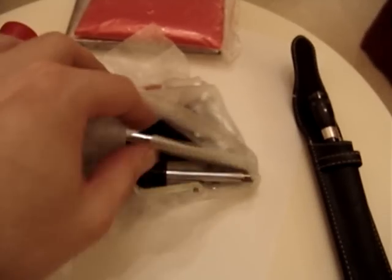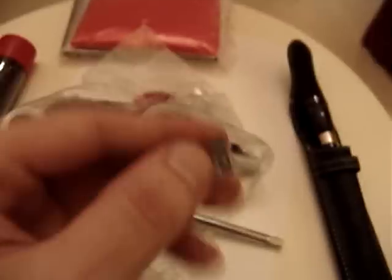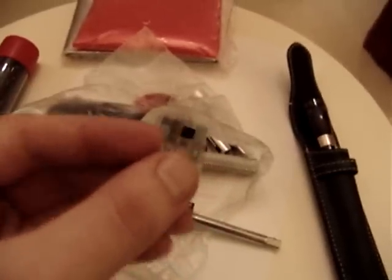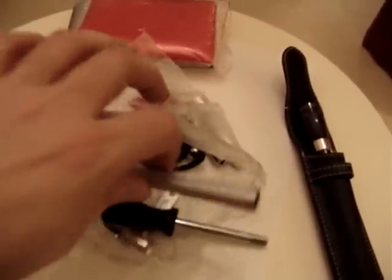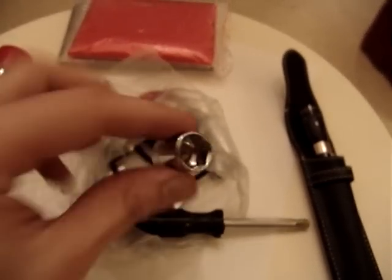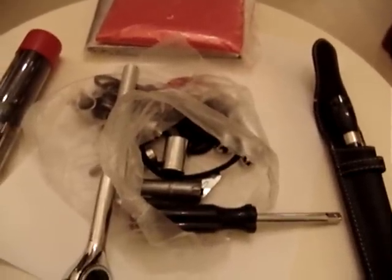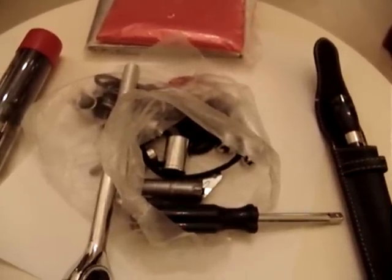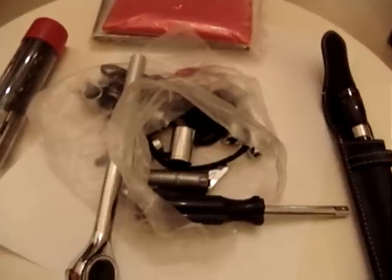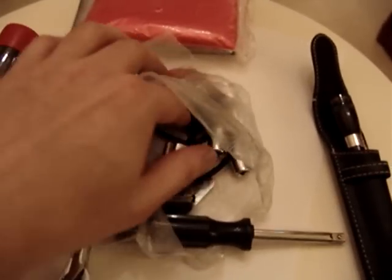In this basket bag here we have screwdrivers, spare fuses, and a ratchet set with accompanying heads. This basically enables me to get quite deep down into the engine — not internal obviously, but anything external, anything to do with changing brakes, tyres etc. I can do that with this kit here.